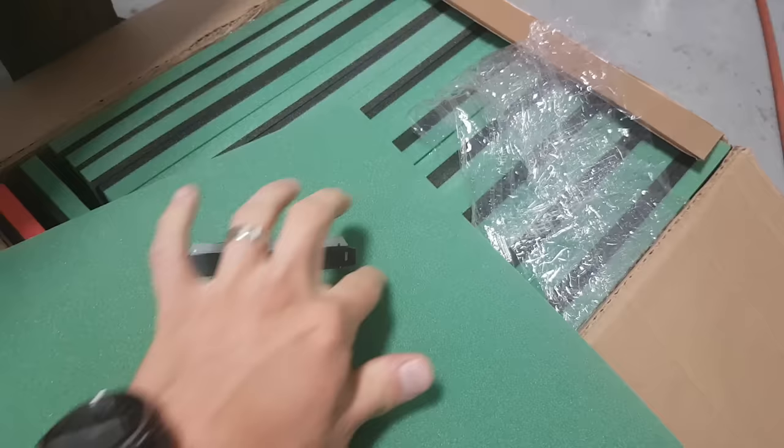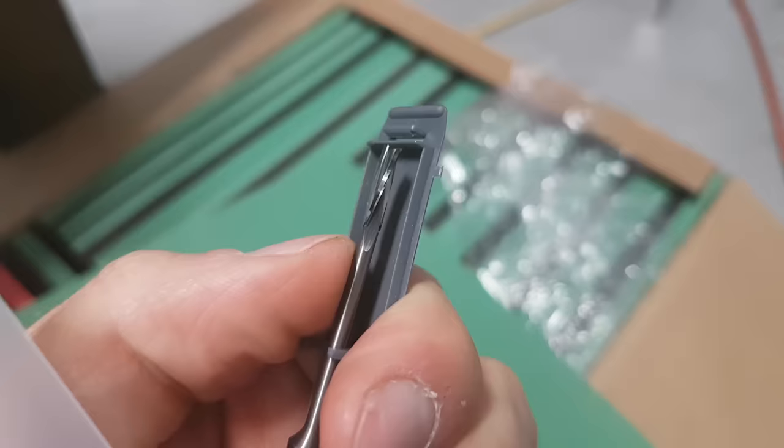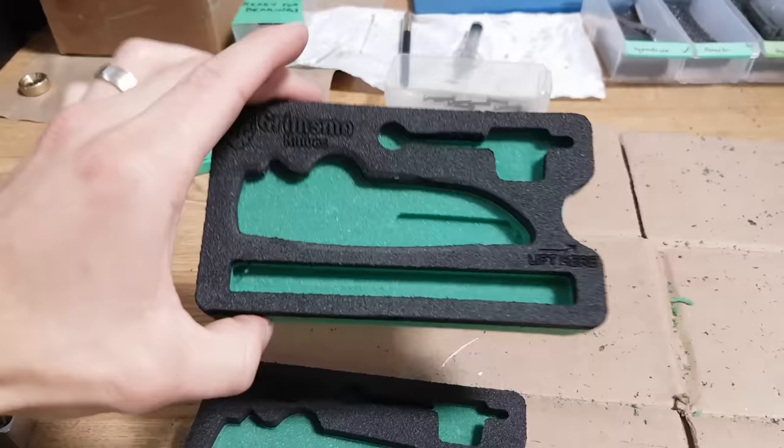I was getting some burrs around the corners with the tool I was using before, so Datron saw that and sent us this awesome end mill that they made specifically for foam. It's got polished flutes, three flutes, metric — 3 millimeter, just under one eighth of an inch — with a nice long reach. That's going to work very well for us.